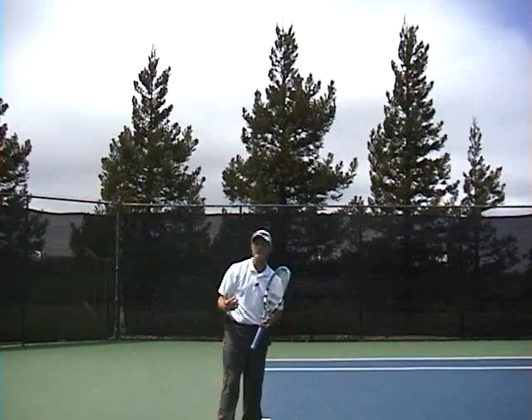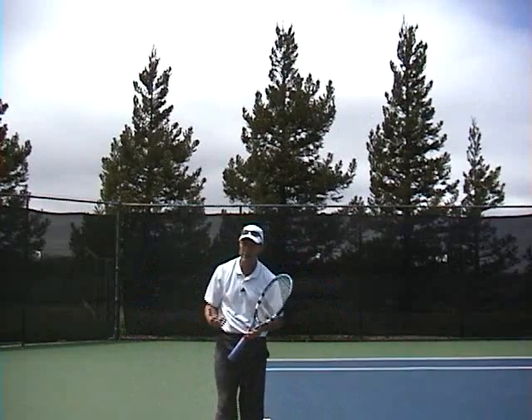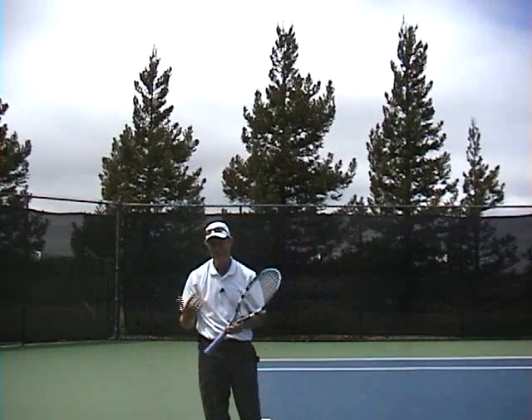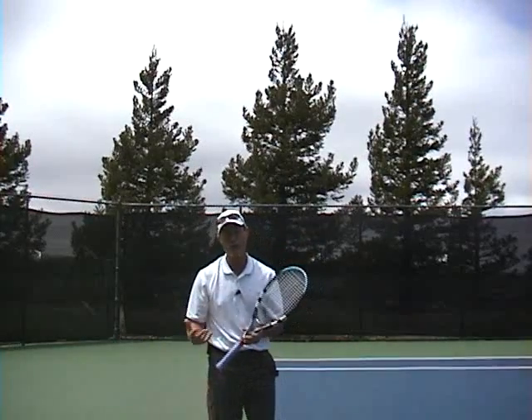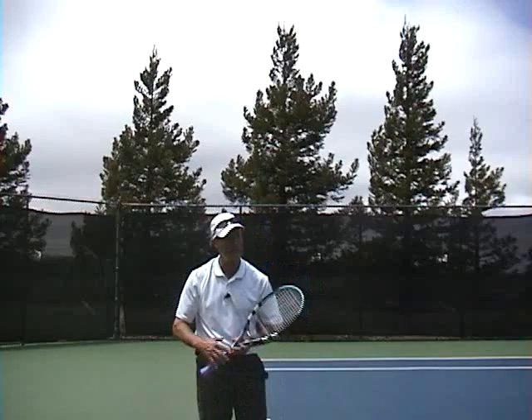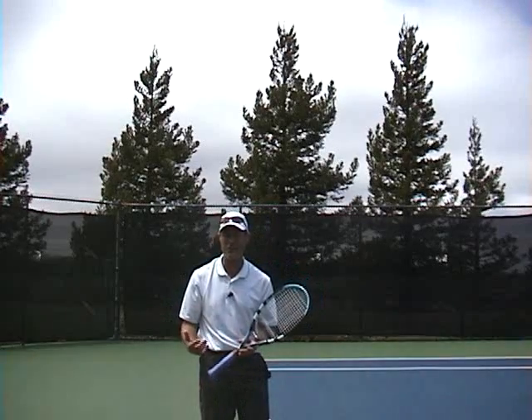The more you can do this, the better feel you'll have for this spin. This is going to help you get a nice safe topspin second serve, and eventually, if you're young enough and strong enough, you can probably get a nice kicker out of it too.